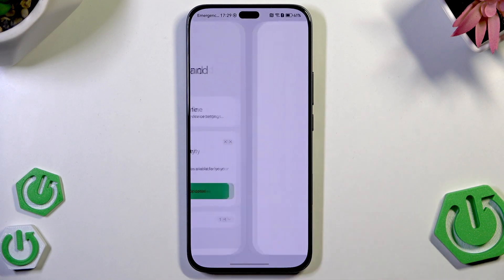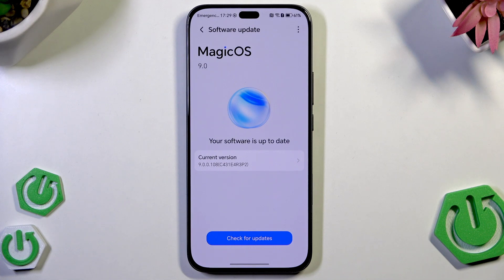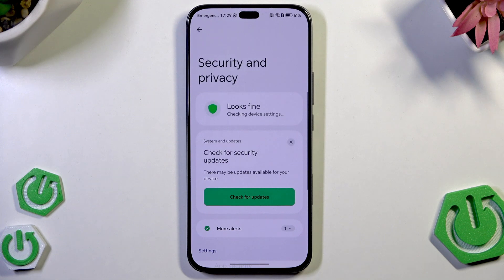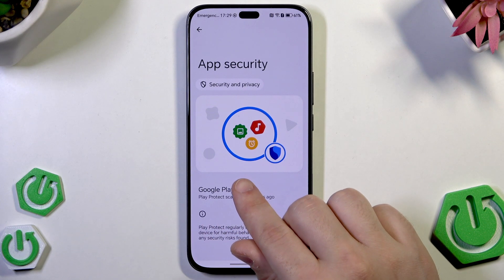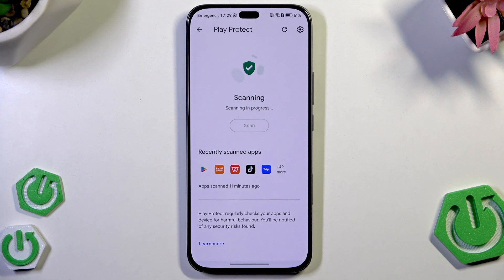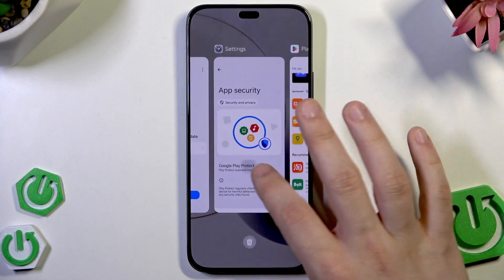Now we can also click on check for updates to see if there's anything to download. In my case the software is up to date so I don't need to perform any action. If you have that possibility to download the update, simply do it. Now below we have the app security. Click on Google Play Protect. In here we can also perform a scan. The scan is running now but no harmful apps have been found.